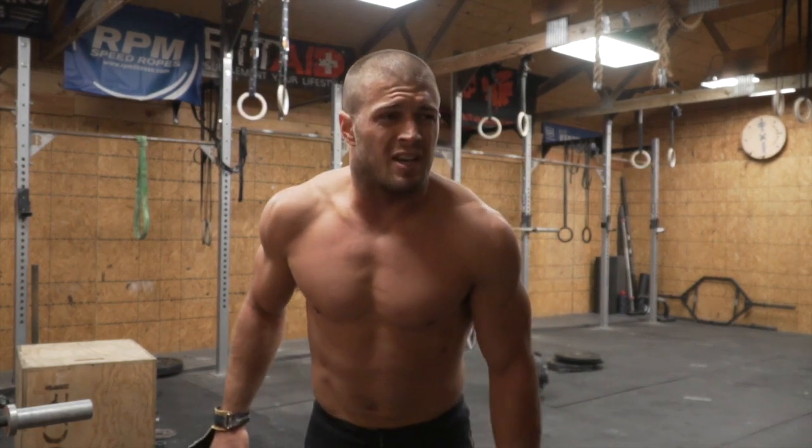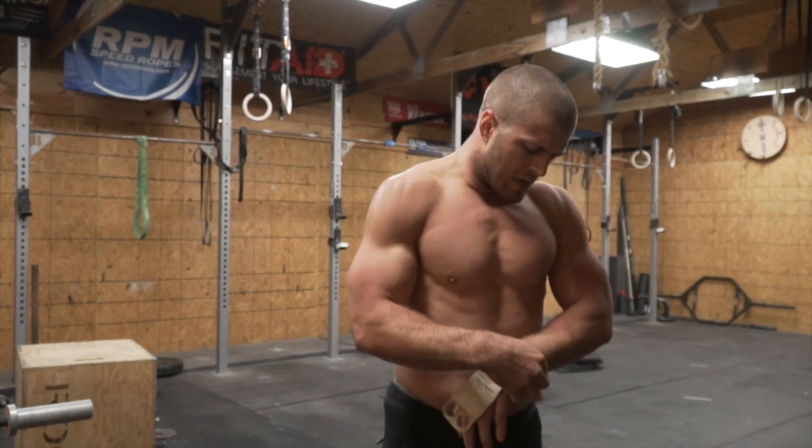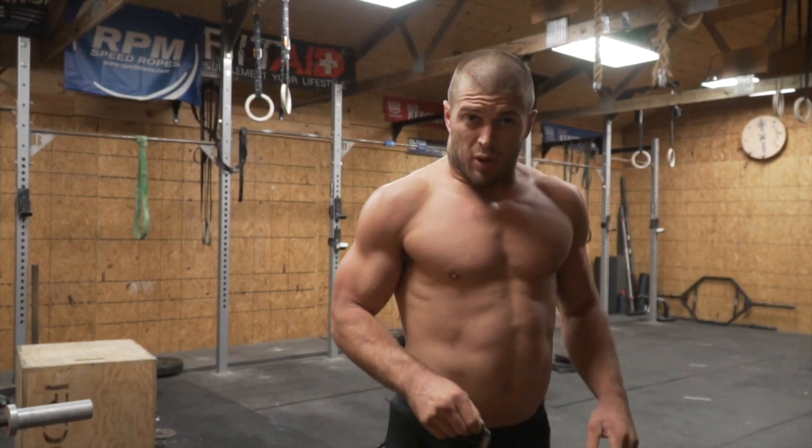That hurt my shoulders more than I thought it would. That was rough.